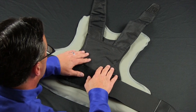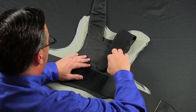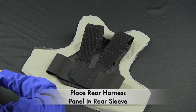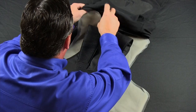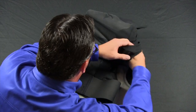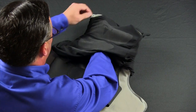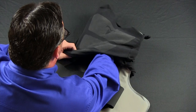Now that your back harness is attached to your ballistic panel, much like what you did with the front panel, you will place the sleeve over top of the ballistic panel working from the top. As you work the panel into the sleeve, ensure that the shoulder straps come through the top.